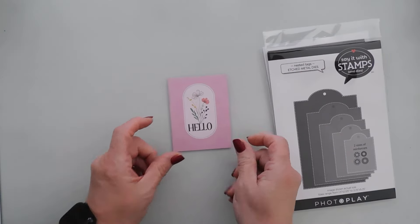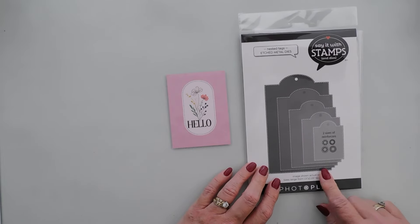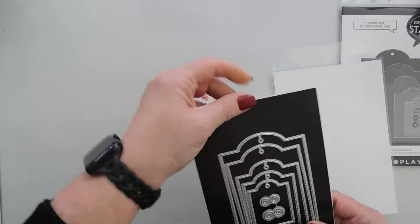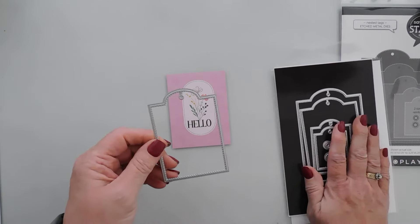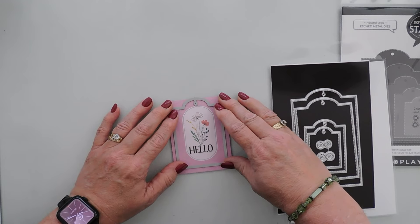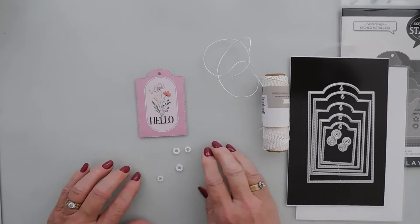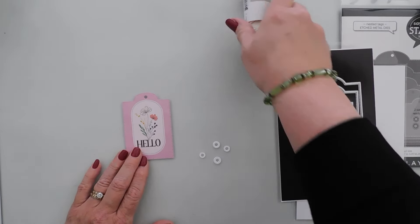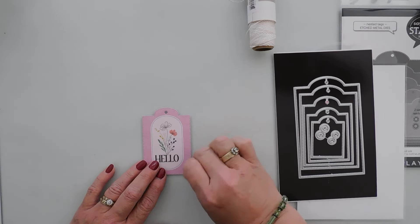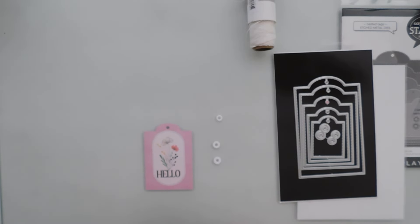For my first card, what I like to do with the cut-aparts is die-cut them out. I have the brand-new nested tags die set — there are five nested tags and I'm going to take the middle size, centering it as best as I can. While I was die-cutting, I also die-cut out my reinforcements. There are four different kinds in two different sizes — one set has stitch detail and the other is a plain one.